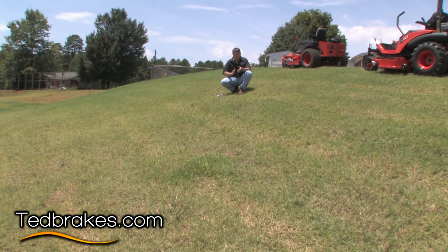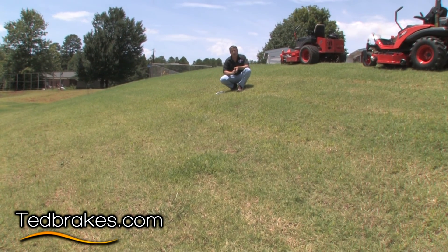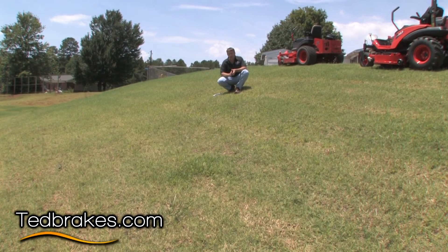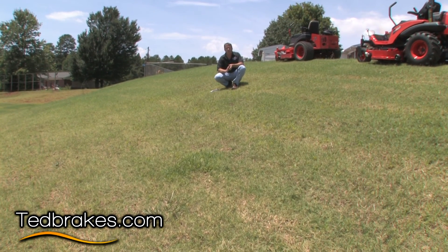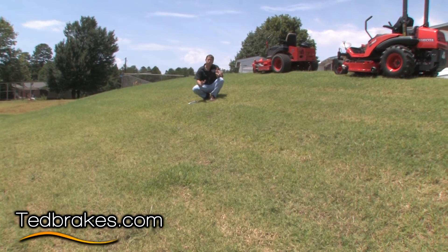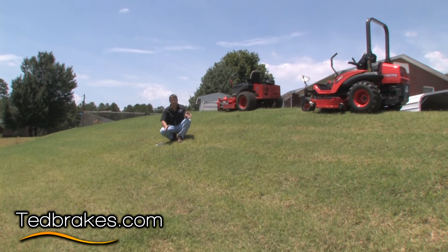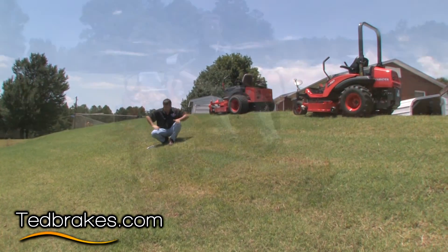We're going to show a couple of different things. We're going to show stopping on this hill going straight down, stopping on an angle, and then we're going to use this mower as if you were mowing. We're going to shut the motor off and we're going to explain the difference between a service brake and a park brake and what the different standards are for them.